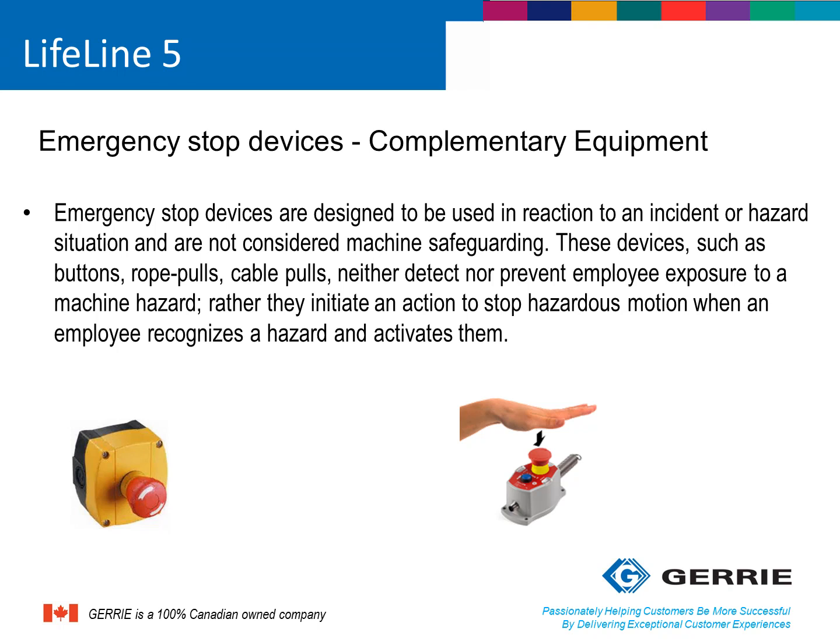Primary safeguarding devices are light curtains, scanners, or some type of interlocked guarding systems. Rope-pull switches and e-stops should be complementary to the primary guarding devices and act as the last resort to stop a machine.